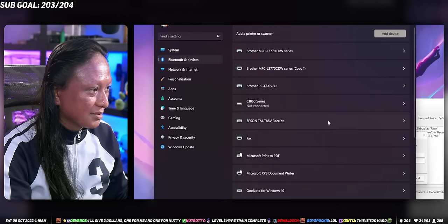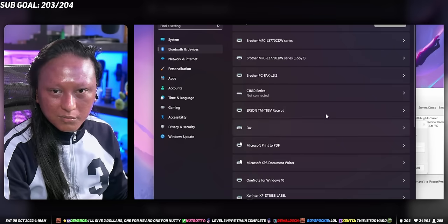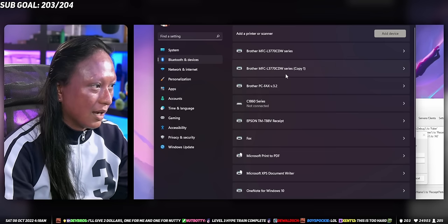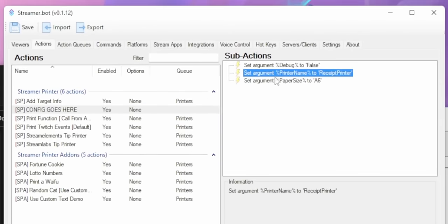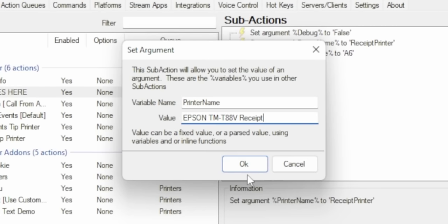If you don't know the name of your printer, go into Settings and search for printers. I don't know exactly where it is — you can figure it out — but search for where it lists all the different printers you have, look for your thermal printer, and copy the name exactly. Then back in Streamer Bot, you'll see a part that says Config. Click on that, and the right-hand side should have three things — the middle one should say Printer Name. Right-click that and edit it. In that second text box, paste the name of your printer and make sure it's exact, otherwise you're going to have a bad time.